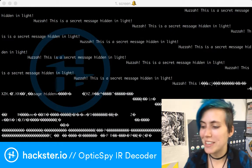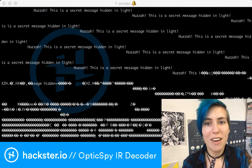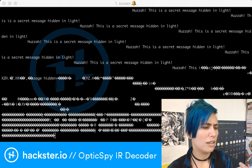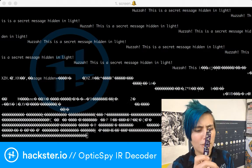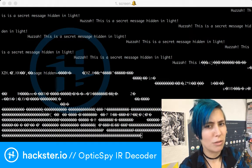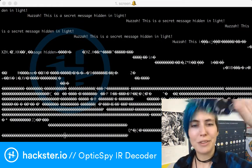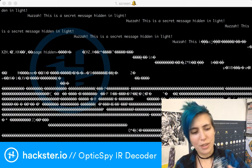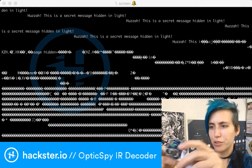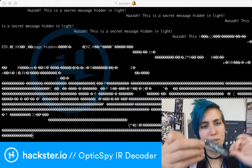I also happen to have this robo-badge thing, which is programmed as a TV-B-Gone, which means it's meant to send off-codes to all kinds of different devices. I don't actually know what the baud rate on this is, but I'm gonna see what happens when I push the button. I have no idea. I think it's the wrong baud rate, so it's not gonna show anything interesting, but if you're interested, this is another fun little infrared toy — it's called the robo-badge and it's made by Waterot.